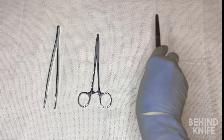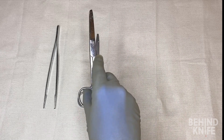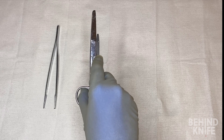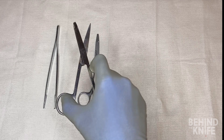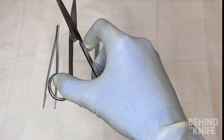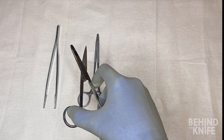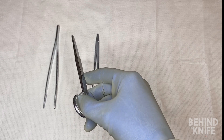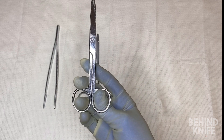Scissors may seem a bit self-explanatory, but there's actually a good way to use them in the operating room when it comes to cutting suture. When you're unsure how long to leave the length of suture, you can always ask, but generally you can use the opened edge of the scissor to slide down the suture until you hit the knot. Once you feel that knot, turn the scissors 45 degrees before cutting, which should leave you with about a one to two millimeter tail each time.